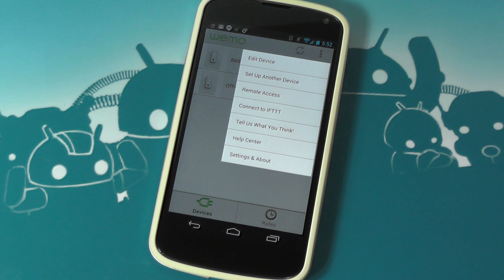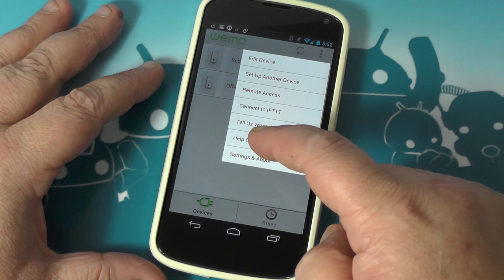I could get Phil to put one of these at his office and use IFTTT, and next time he starts to yell at me, I can shut his computer off, or all sorts of crazy stuff. But that's a little beyond the scope of this — we're just kind of looking at how they work in the app. I think I'm going to play with that and we'll revisit when I do.